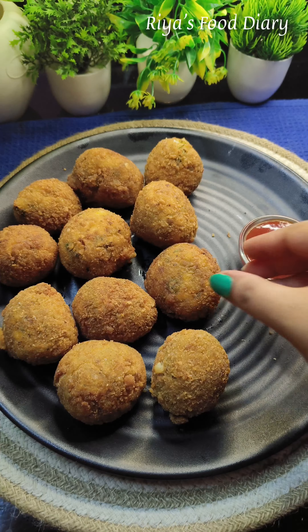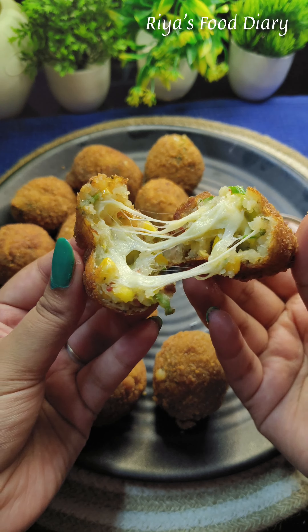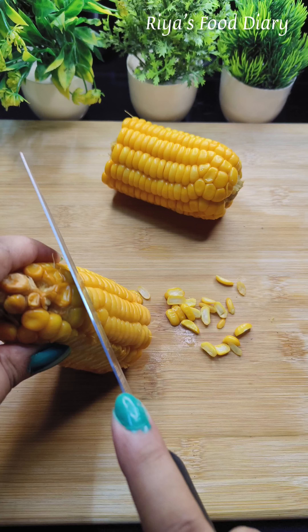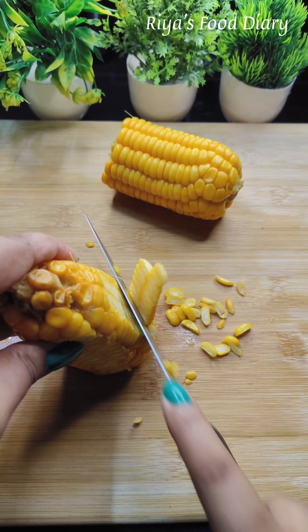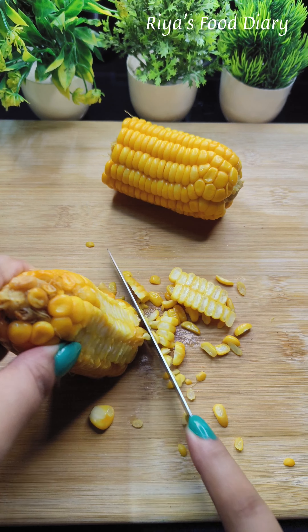Today we will share the best snack recipe: cheese corn balls. This recipe has already been given a lot of great feedback, so we have a lot of good food to share. This recipe will be very good. We will share the full recipe today — look at the details of the recipe.